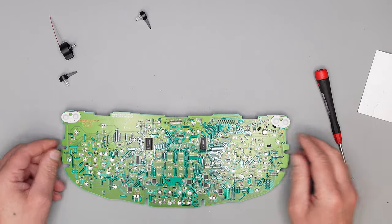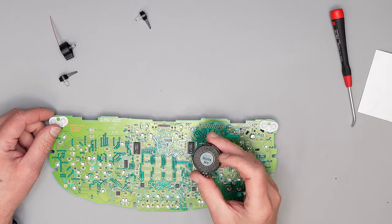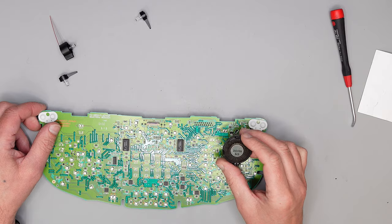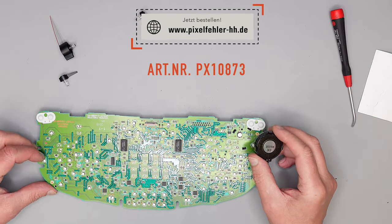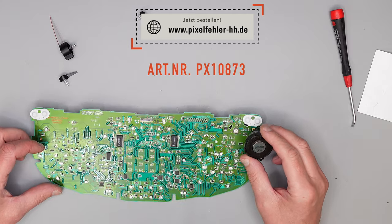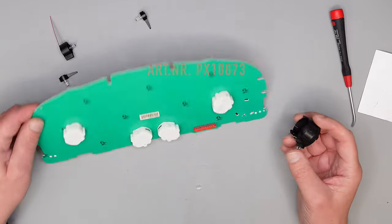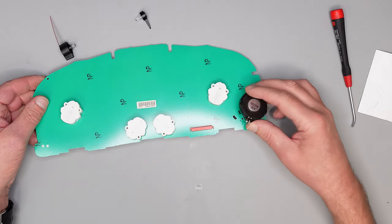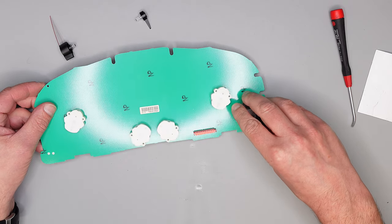Der alte kommt weg. Dann nehmen wir unseren neuen Distotron-Lautsprecher – die gleiche Charakteristik wie der originale. Er ist bei uns im Shop zu erwerben unter der Artikelnummer PXP 10873. Da könnt ihr ihn kaufen. Wie er eingebaut wird, seht ihr jetzt.